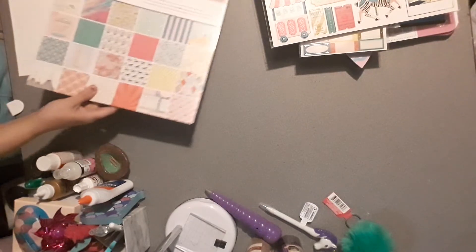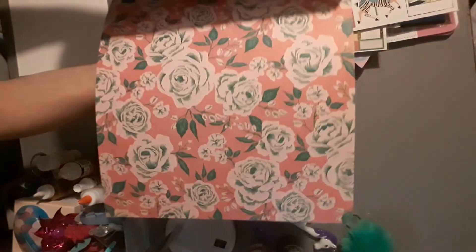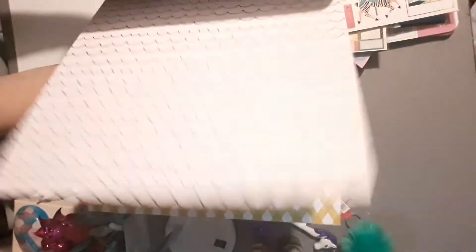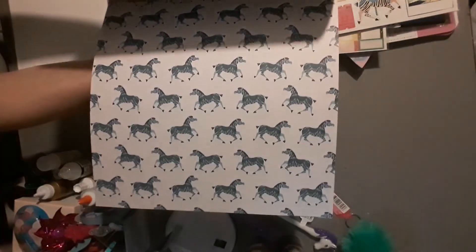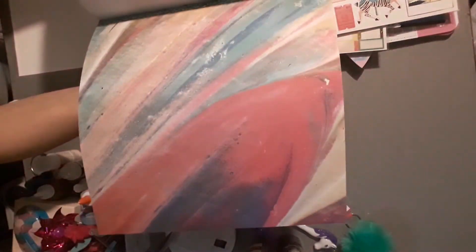Here's the 12x12 paper pad — I'll do a flip through even though I'm sure everybody's seen it. Several pages are also in the 8x8 pad, though in the 12x12 some are foiled where the other pad just has flat versions. Some pages are not in the other pad at all. There's one I really love that has glitter — the other one only had dots. There's also a gorgeous gold sparkle page.